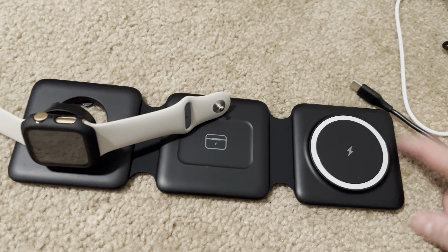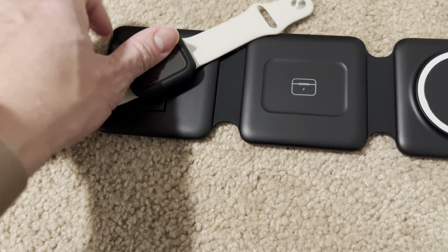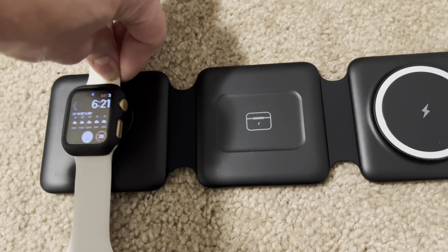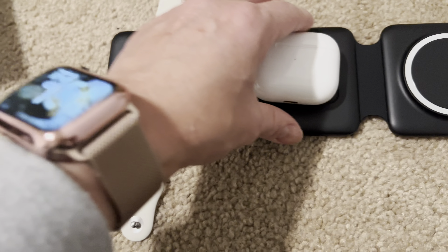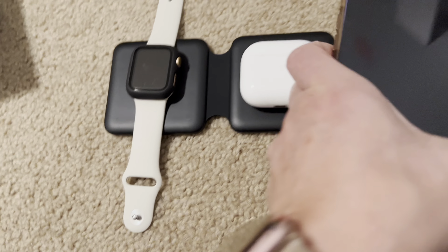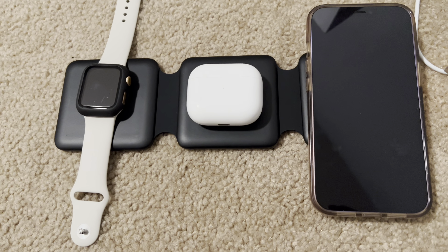It does come with the adapter for this as well. So you can charge your watch this way or just down like this, and then your AirPods and then your iPhone. Just super convenient.